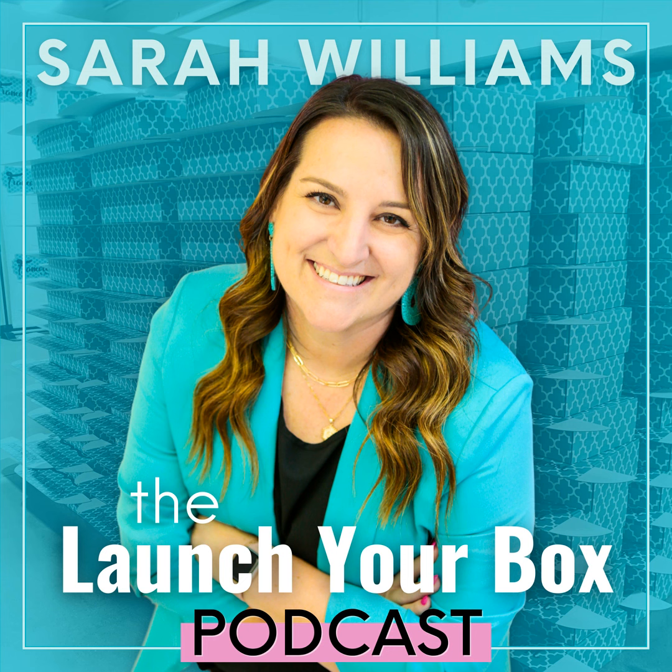Number two: set the stage. I always like to wear something that complements the box — it might be one of the items in the box that they don't realize yet, or something that pairs with it. I have a good setting — sometimes I do it at my home office, sometimes in my warehouse. I have a full box in front of me and I'm getting ready to unbox it.